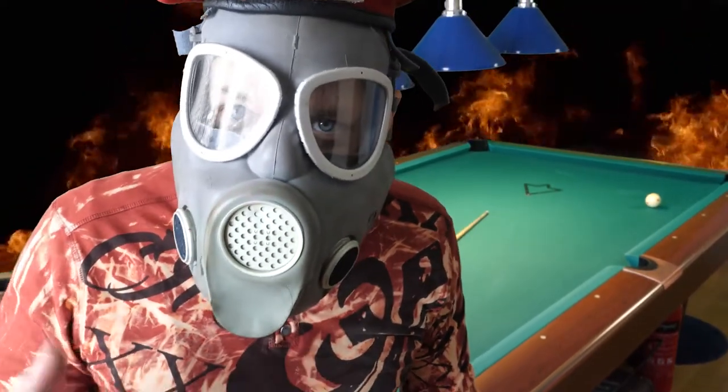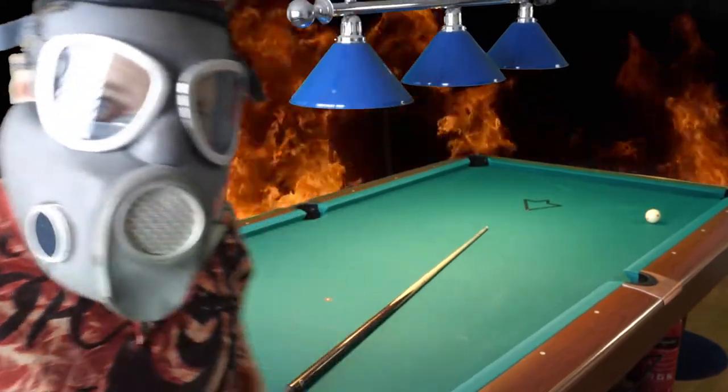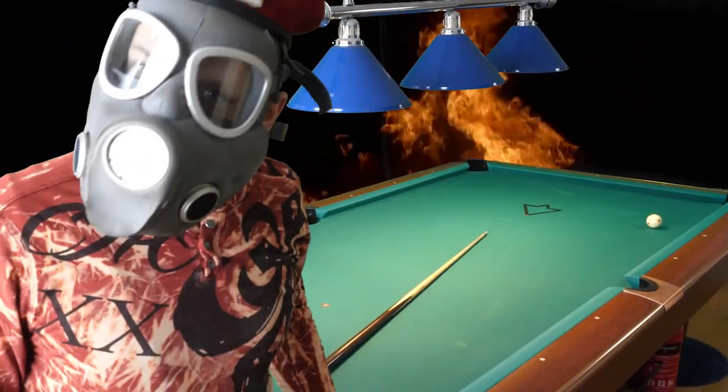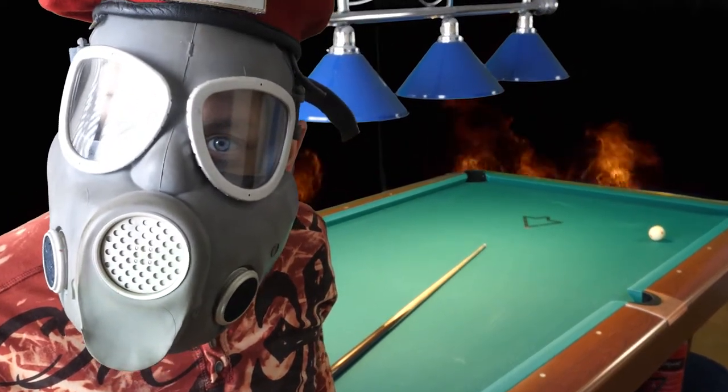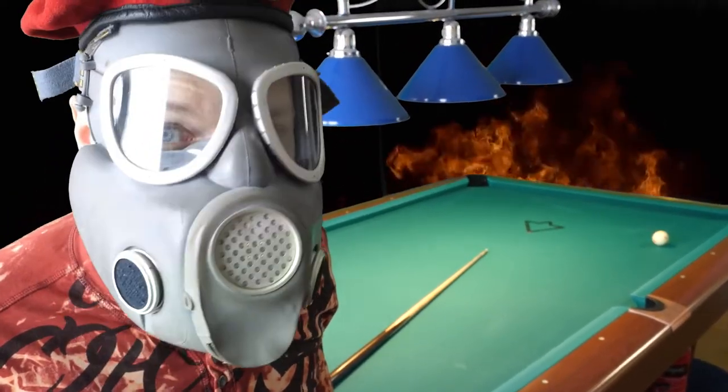Welcome to Gas Master Pool School. I will teach you something that will improve your pool game with secret knowledge.